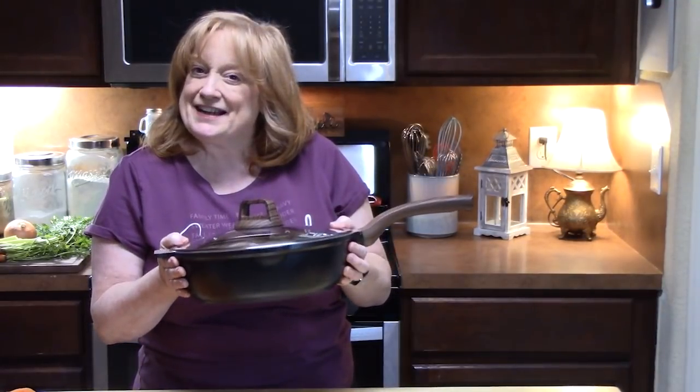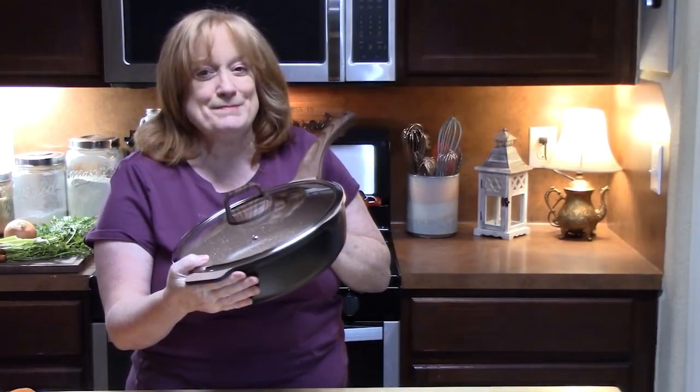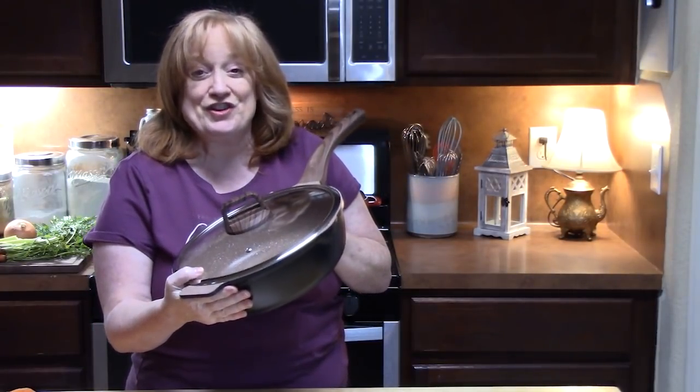Hello everyone! I've got my one skillet out so that I can show you how to make homemade spaghetti and meatballs. It's all done in 30 minutes.